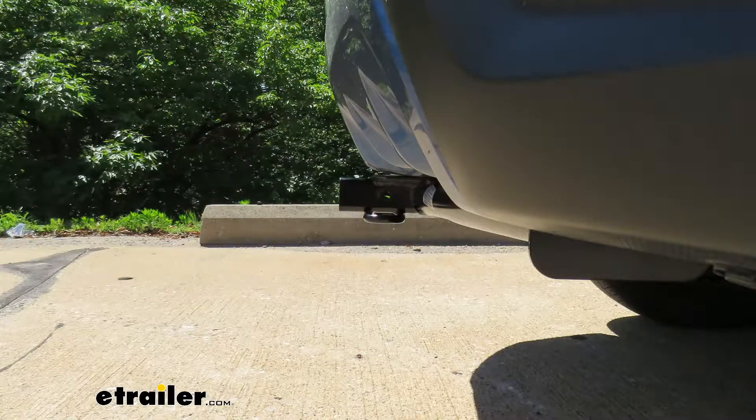Now I'm going to give you a couple of measurements that are going to help you when figuring out which hitch-mounted accessories to use. From the ground to the top inside edge of the receiver tube opening, that's about 14 inches. From the center of the hitch pinhole to the edge of our rear bumper, that's about two and a half inches. You're going to use that to figure out if any of your folding accessories can be stored in the upright position without contacting the bumper.